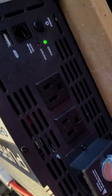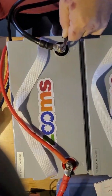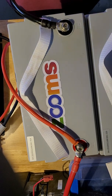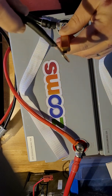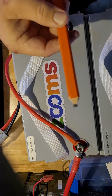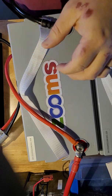Then you can connect it fully and there's no spark. It's on now and it didn't spark — it does have power. That's how you hook it up without having a spark: just take a pencil, sharpen both sides, and touch it in between. That'll inrush the current slowly, just like a standard resistor would. These are 19 cents at Home Depot.